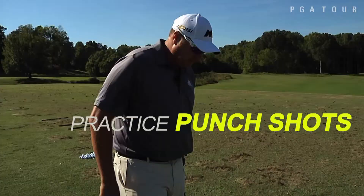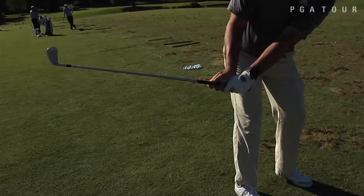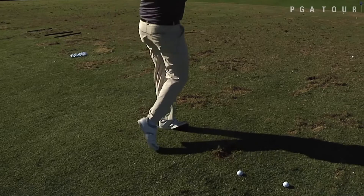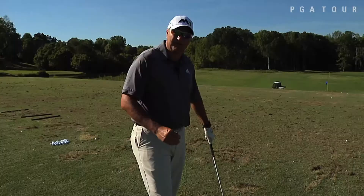A good drill which will help you is to try and hit little punch shots. That will make sure you get your hands ahead of it, so you don't try and help the ball up in the air. Too often you see guys trying to hit the irons in the air — they put too much loft on the club instead of trying to hit the ball into the ground. I'm going to show you a little punch shot that will give you that feeling.